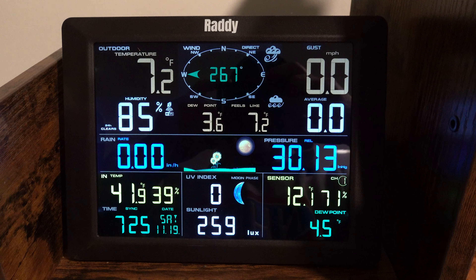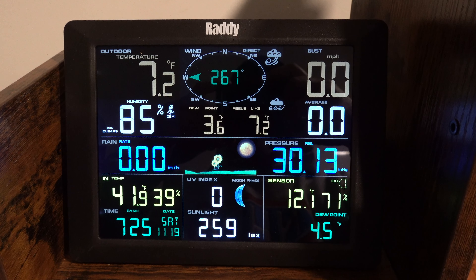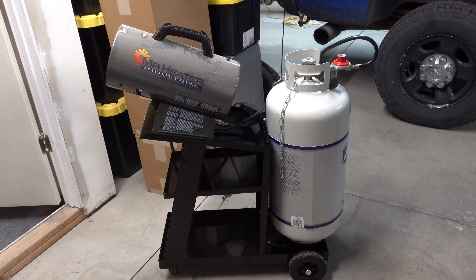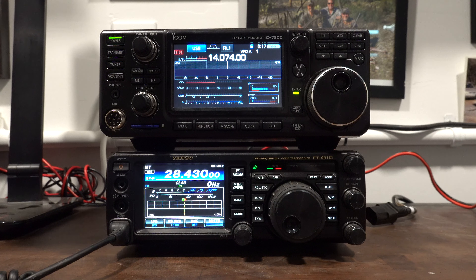It's seven degrees outside — one cold morning. I have the blast furnace going in here which heats it up really nicely. I decided to bring the 7300 out to Studio B so we can put them both together and look at them literally side by side.